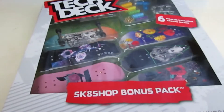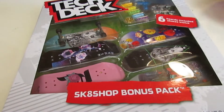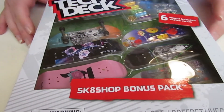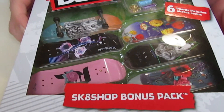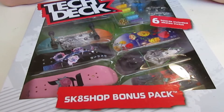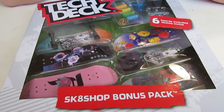Hey guys, back on the channel - a Tech Deck girl expert here. Today I'll be unboxing this six-pack Primitive skater bonus pack. Before we get into this, I'm gonna do some shout-outs for some channels.